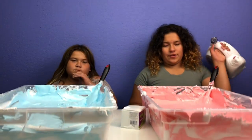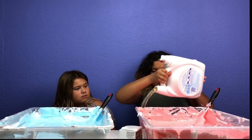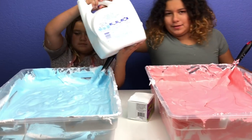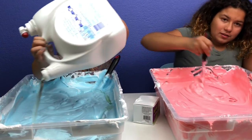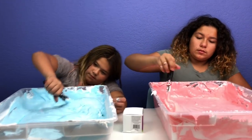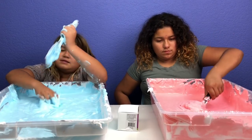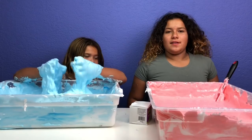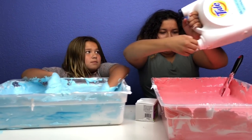Now the next step is to add your activator. I'm adding about two cups at a time. We don't have the cup right now so I'm just going to pour some in the corners and some in the middle. The next step is to start mixing. You want to keep stirring until you have the consistency of slime. I think I'm just going to go in with my hands. Our Tide ran out so I'm going to go get some more. Okay, I just had to go to the laundry room. I'm going to add some more in the corners.